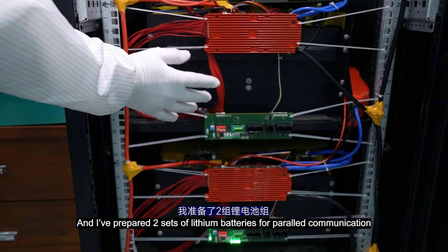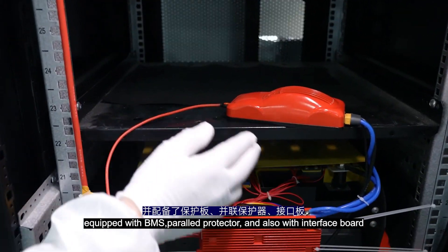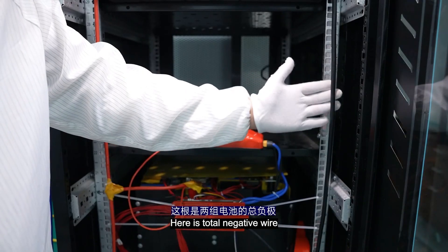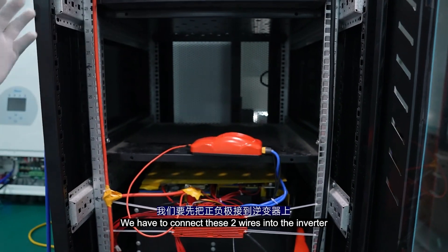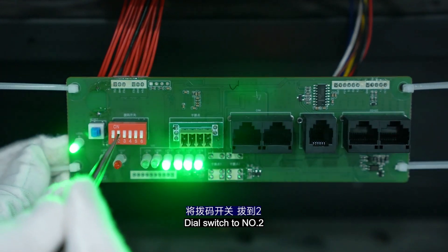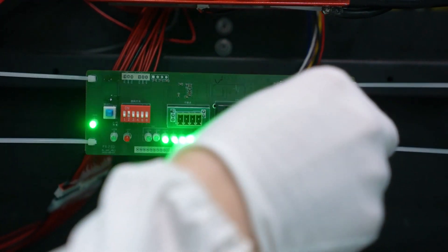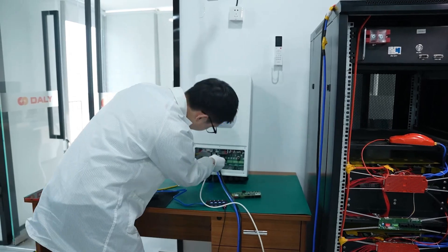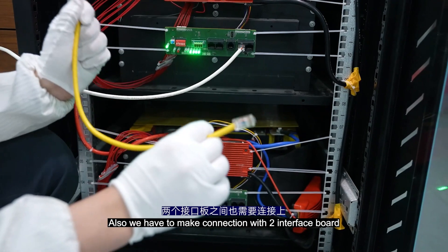I have prepared two sets of lithium batteries for parallel communication, equipped with the BMS, power protector, and also with the interface board. Here is the inverter from Daly. Here is the total negative wire and here is the total positive wire — we have to connect these two wires into the inverter. Set the dip switch to number 2. Here we can see the RS-485 port, so we can plug in here. We also have to make the connection with the two interface boards.